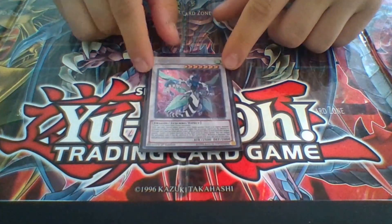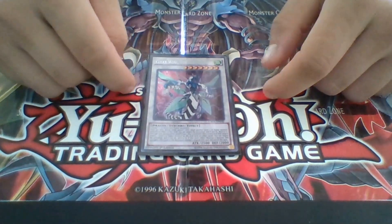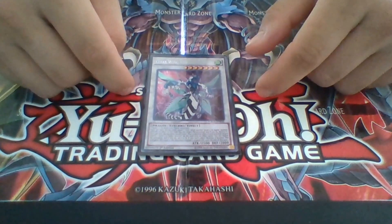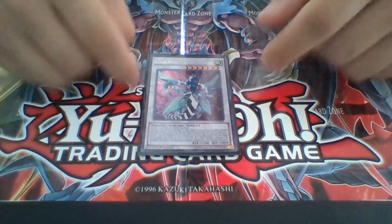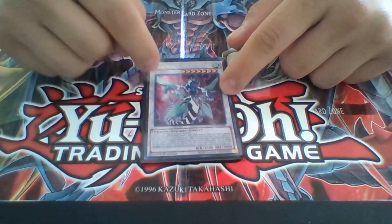One Clear Wing Synchro Dragon. This is because most of my cards in the deck are level 5 and above, including all my Synchros. This is a really, really good card against a lot of meta decks.